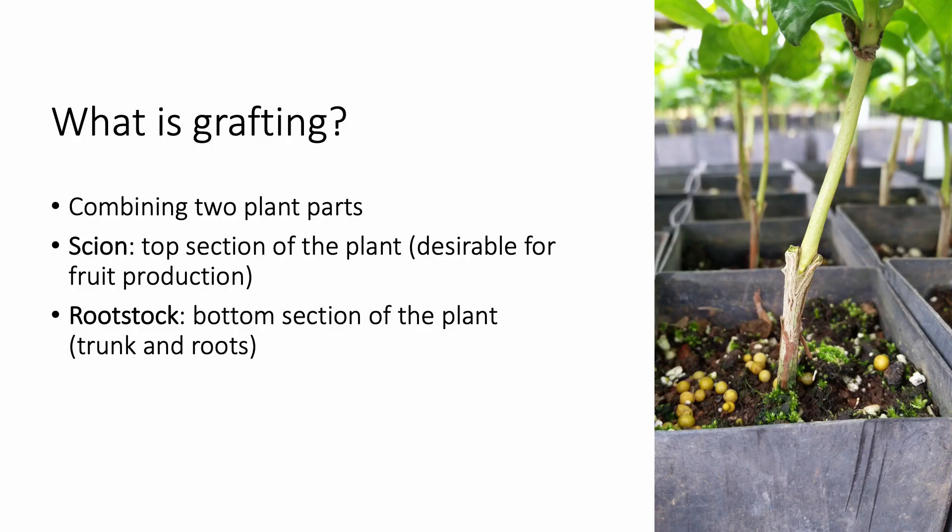Plant grafting is a vegetative propagation technique that joins two or more plants into one. The upper part of the graft, or the scion, becomes the top of the plant and is desired for producing quality coffee berries. The lower portion, or the rootstock, becomes part of the trunk and root system. Grafting is common with fruit tree, vegetable, and ornamental plant propagation.